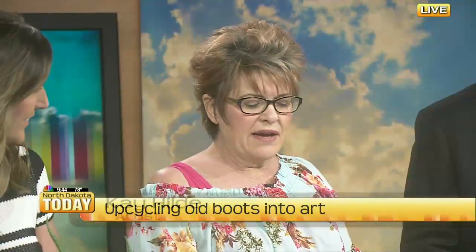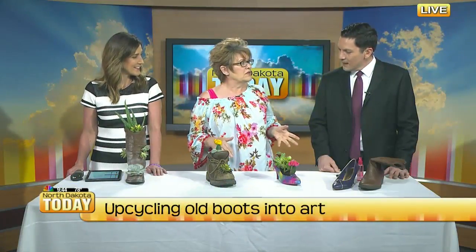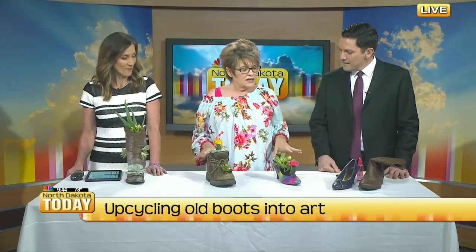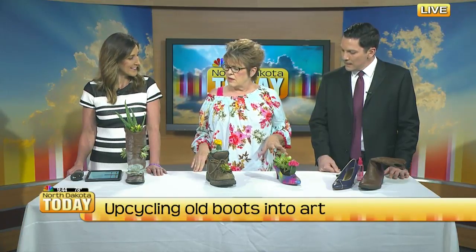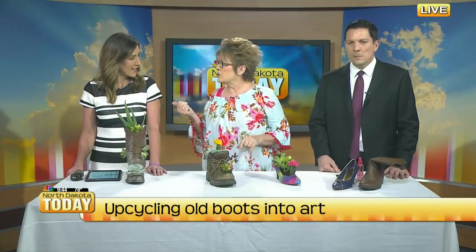Back when I grew up on the farm, mom and the ladies from the gardening club would do this with boots — old boots. And then it's come back around like things do. I saw it on another friend's page, and I thought, well, that would be kind of fun. So I reached out to you and here we are.